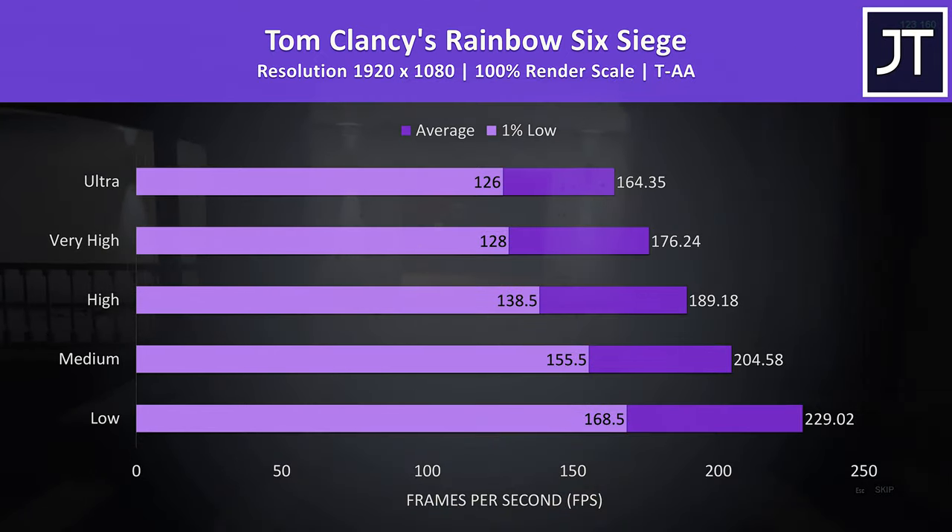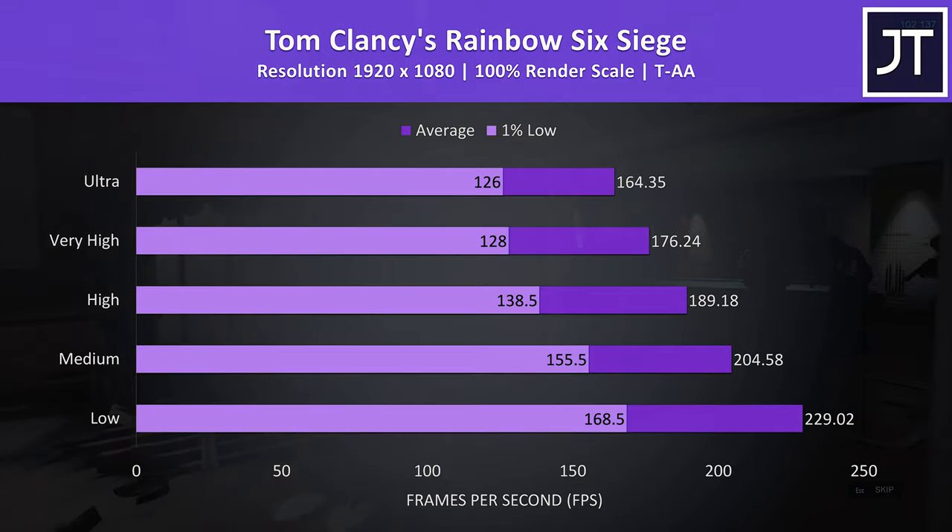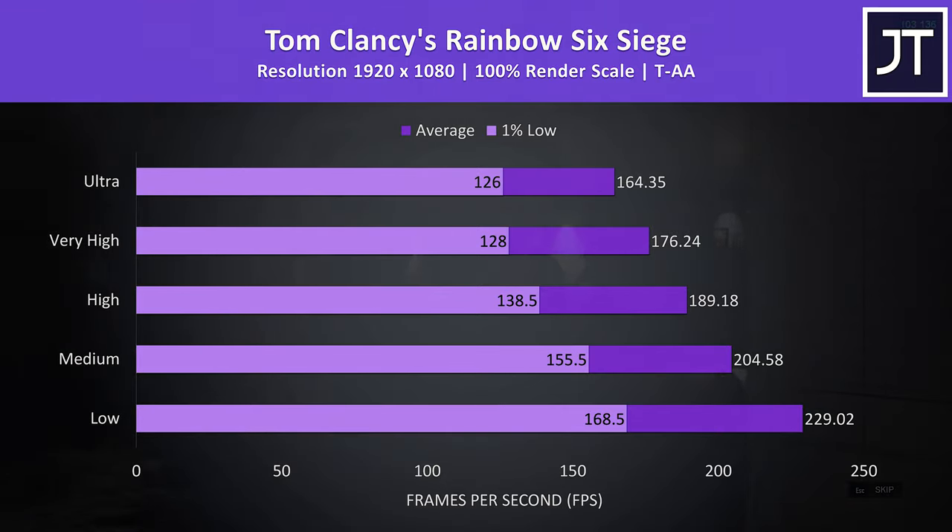Rainbow Six Siege was tested with the built-in benchmark. Even with maximum ultra settings we're getting well above 100 FPS for the 1% low on a 100% render scale, so great performance once more.